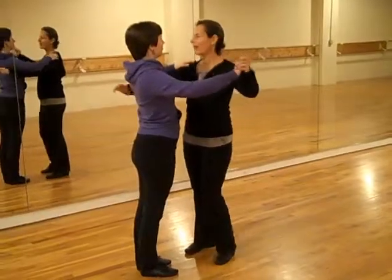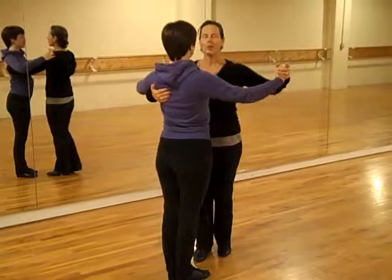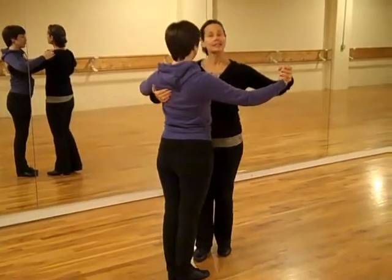We started off looking at frame. I get my right elbow up, her left elbow is down, palm to palm on this side. We just started with a nice, easy, gliding step.